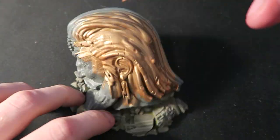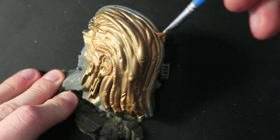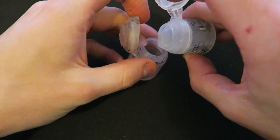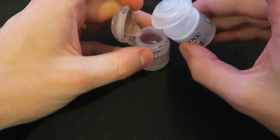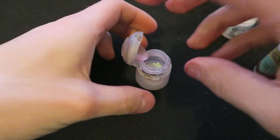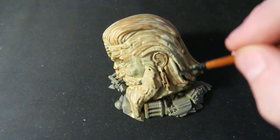The last thing I had to do was the statue of Sigmar's head, and to do that I started with a base coat of bronze. For this next part you could use Nihilakh Oxide if you have it, but I didn't have it so I made my own by mixing some Lahmian Medium with a Scalyhide Green. I applied a liberal coating all over the head until it looked like it had a green patina.